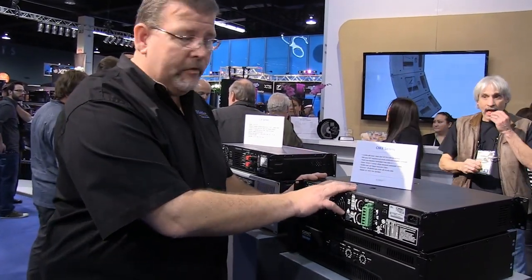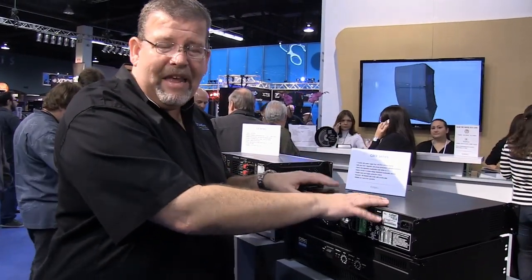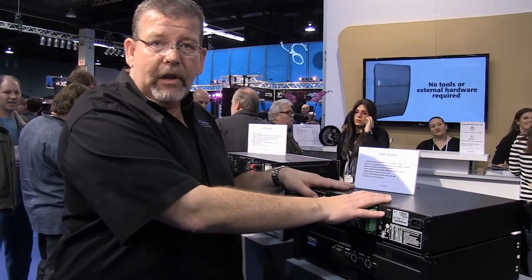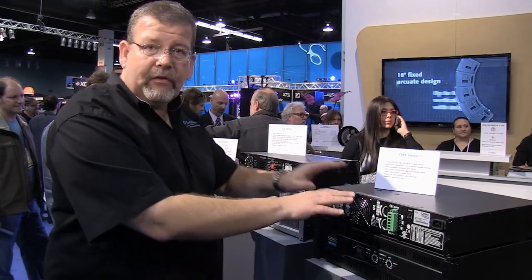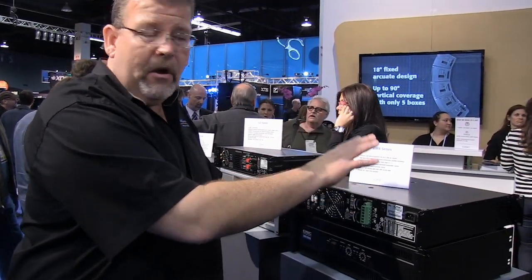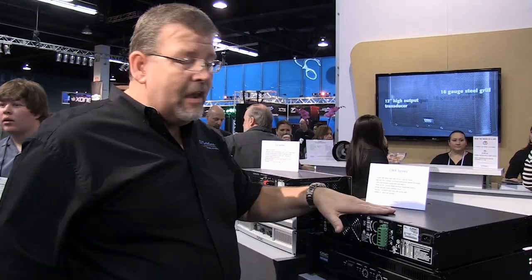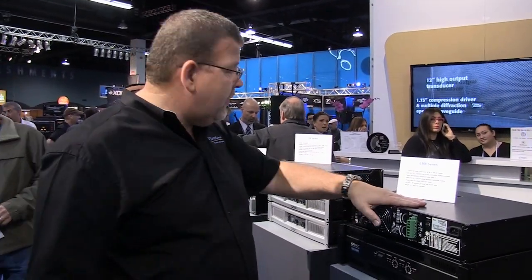The CMX series will go down to 2 ohms. They have virtually the same technology as the RMX series — a heavy-duty toroidal transformer and current delivery capability. Extremely high-current, heavy-duty, robust, and heavy, this amplifier is designed for installation. The CMX series is great for installation.